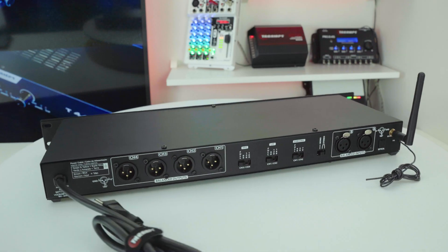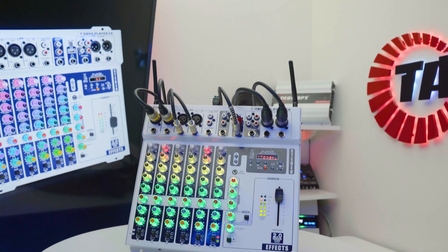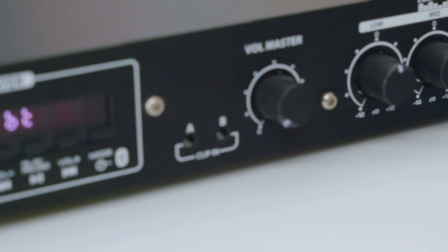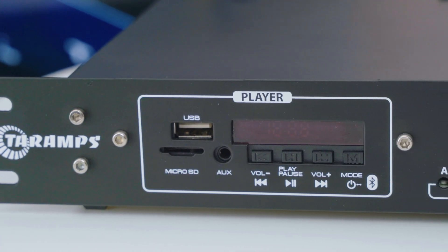When it comes to connectivity, it offers two balanced audio inputs, ideal for stereo mixers like the T0804 Player FX, and includes input clip indicators for real-time signal monitoring. An integrated media player gives you multiple playback options including Bluetooth.